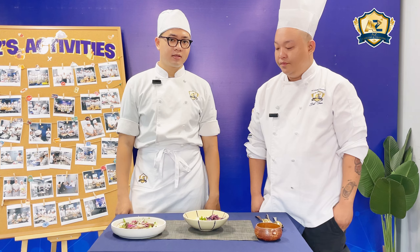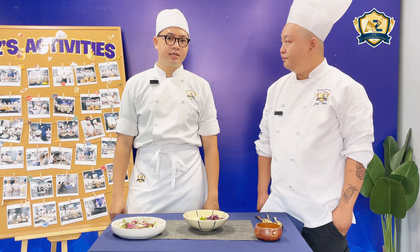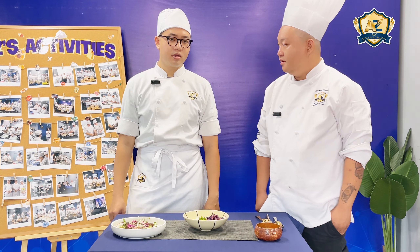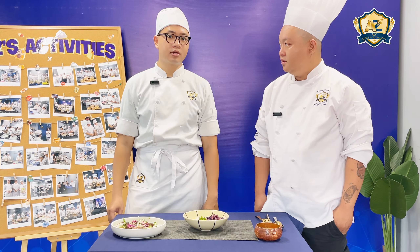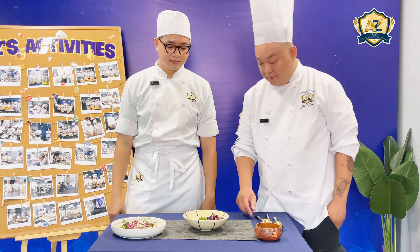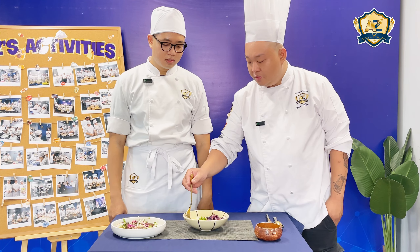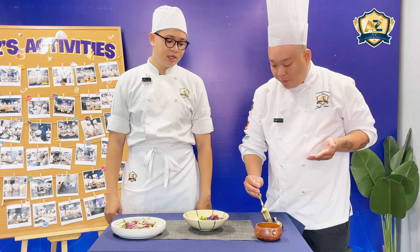This is good. So what temperature do you use when you poach the fish? It's about 80 degrees Celsius. Why? Because if I poach it in boiling hot water, it will break the meat. Okay, cool. This tastes very nice also. What oil do you use here? I use basil oil and chili oil for garnish.